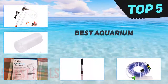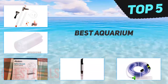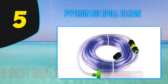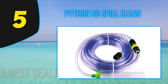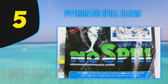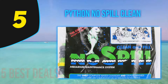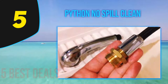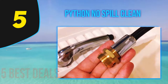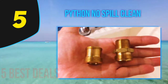Here we present the top five best aquarium cleaners. Starting at number five, the Python No Spill Clean fish tank gravel cleaner is worth the price even though it is expensive. It is second to none when it comes to being an efficient water changer, which is probably the reason why its popularity cannot be beaten. It also functions as a reliable vacuum gravel cleaner that can completely eliminate any residue along with dirty water.